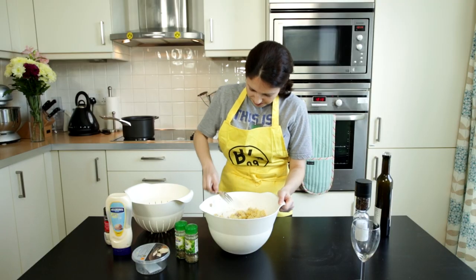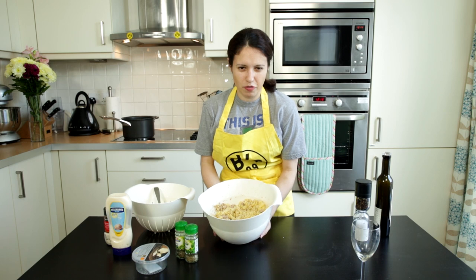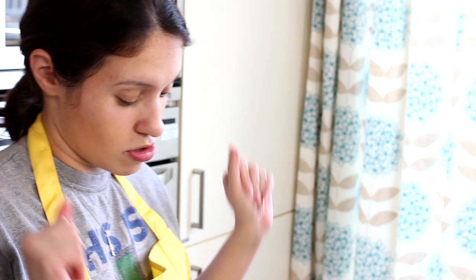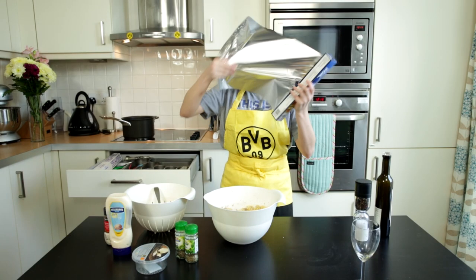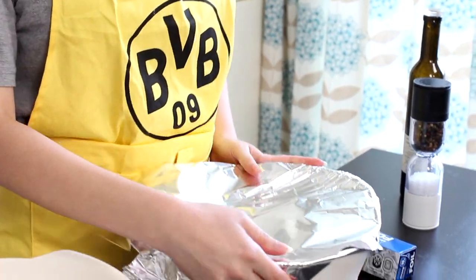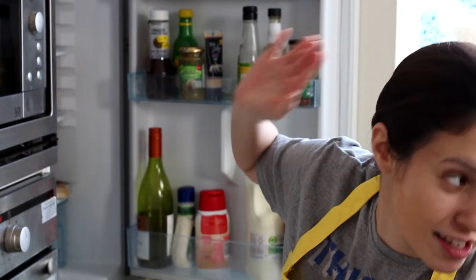Done! Your pasta is completed, but I wouldn't serve this hot. Though my freaky stepdad likes it hot, but it's a salad, so let's assume it's cold. So what you do at this point is take out your aluminum foil, cover it to preserve moisture so it doesn't get all dry and disgusting, and put it in the fridge. My fridge is full, so I would suggest making your fridge less full.